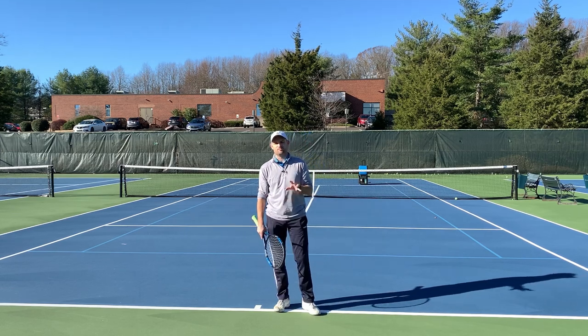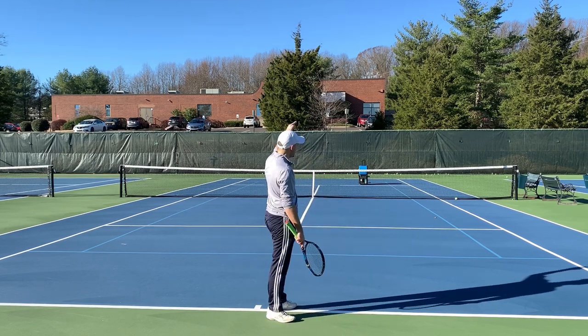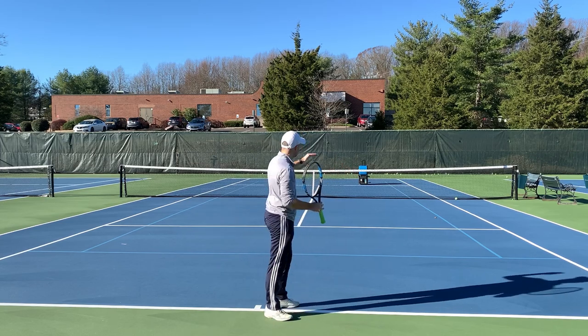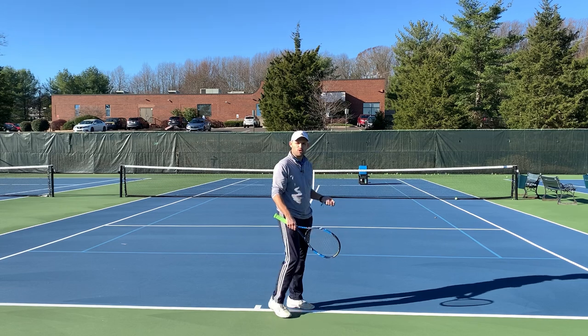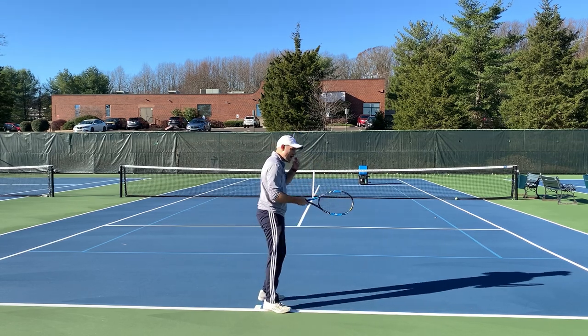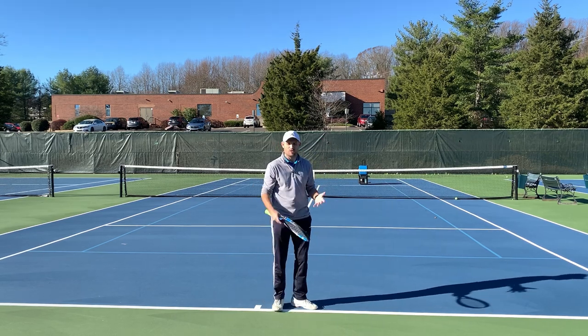The first way to improve your topspin forehand is to make sure every time you hit the ball you pick an air target. An air target is knowing exactly how high over the net you want the ball to cross. Most amateur players I teach do not know in their mind how high over the net they're trying to make the ball go.